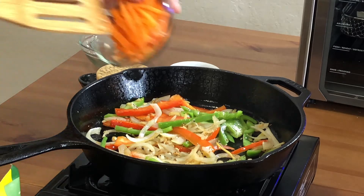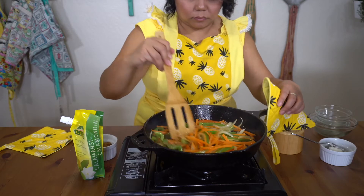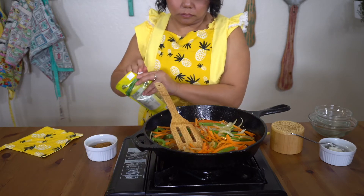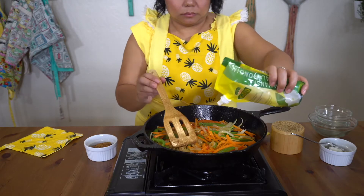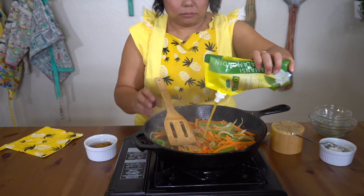Then we'll add our carrots along with our calamansi juice and fish sauce. Usually we would get the acidic element by using vinegar, but for this recipe we'll be using Manila Gold pure calamansi juice. This adds a wonderful floral flavor that pairs well with the sweet and sour flavor profile.